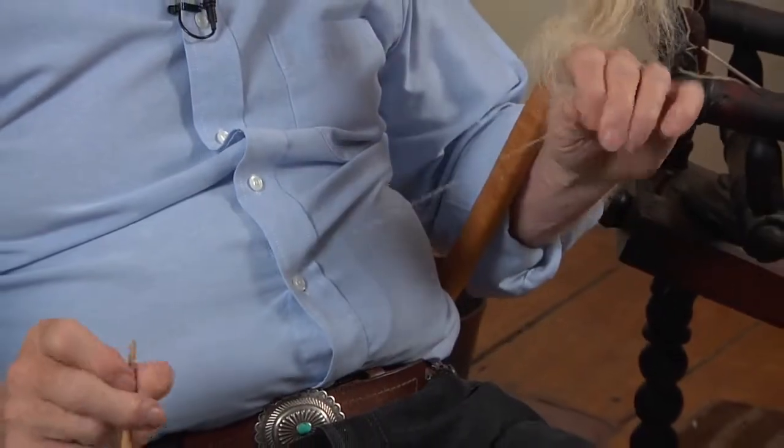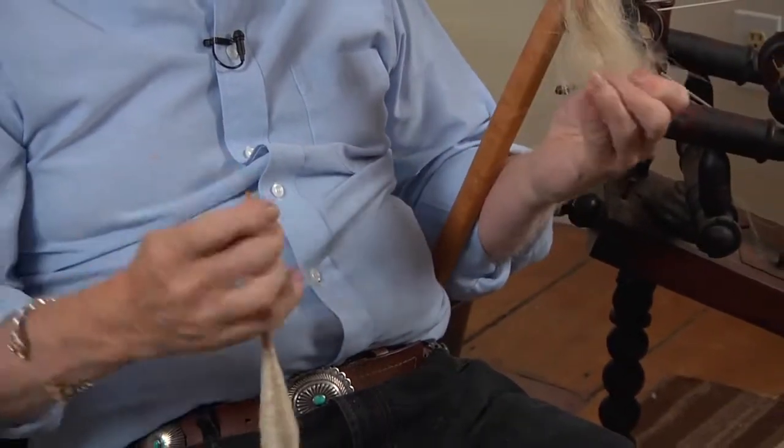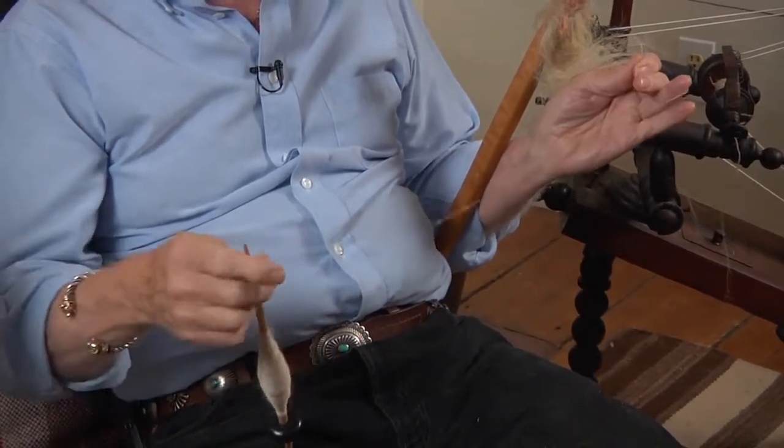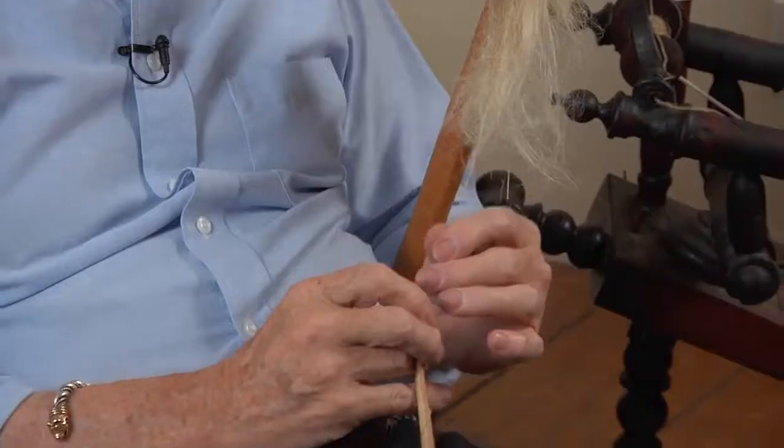You keep adding fibers. This isn't particularly fine, but it's usable. Now you'll notice I don't let go of the spindle.